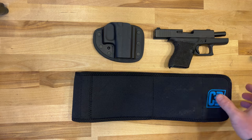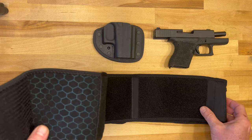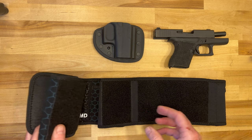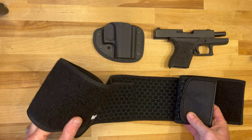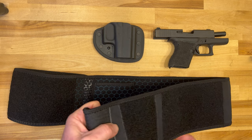My initial impressions with the whole setup are pretty good. It's a much heavier neoprene-style material with really strong velcro attachments. The inside is very comfortable — as I was running there weren't any hot points or anything rubbing. It holds securely, so it definitely is a tight band.